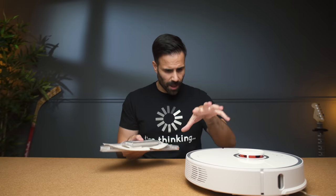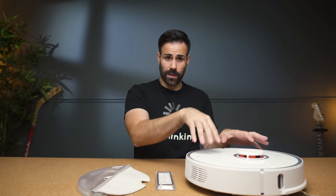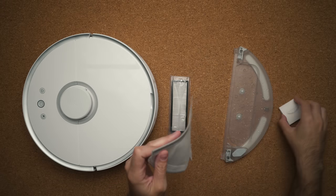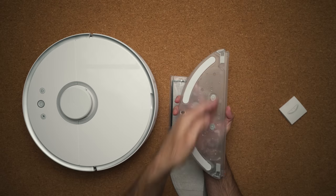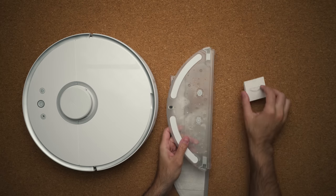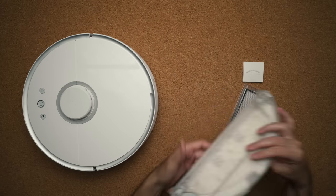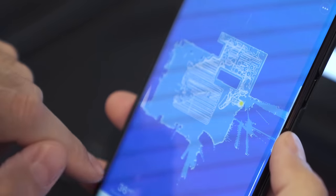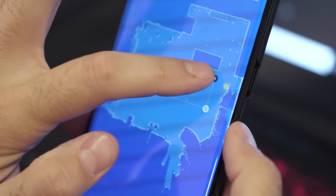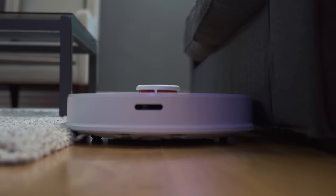Probably the coolest feature about this device is the mopping feature — which is insane for something that vacuums by itself. You get a bunch of accessories: an extra filter (though you can wash the included one as many times as you want), the mopping pad which sits on top of the water bin, and filter replacements. You fill the water bin on one side, slap the pad on top, slide it underneath the Roborock, and it clicks right in. Once it's in you can activate the mopping feature through the app and set specific zones you want mopped — so it won't mop your carpets. The vacuum will go there, mop it, and return to its base.